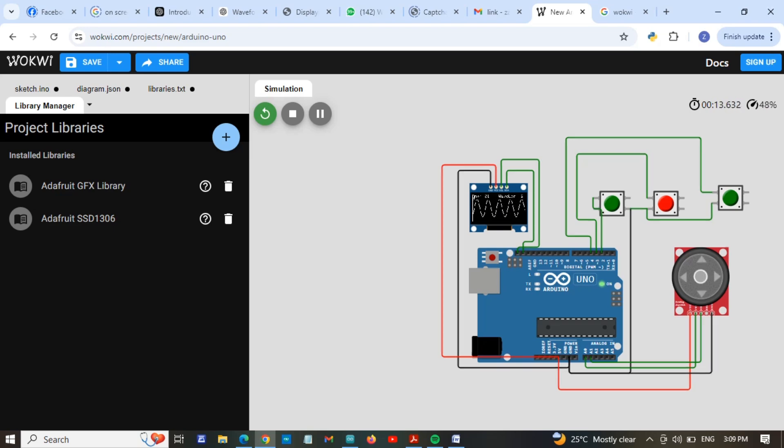If I adjust the joystick, you can see the amplitude and the frequency also change. I am changing the angle and you can see the wavelength is also changing.